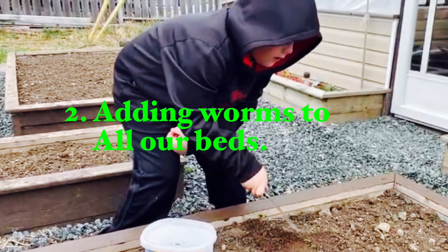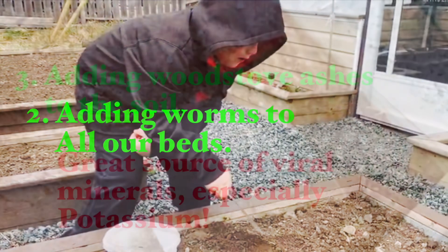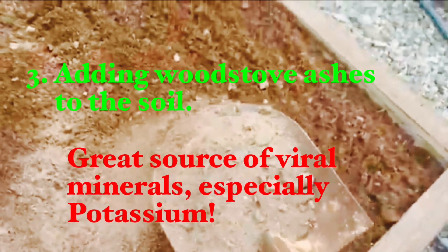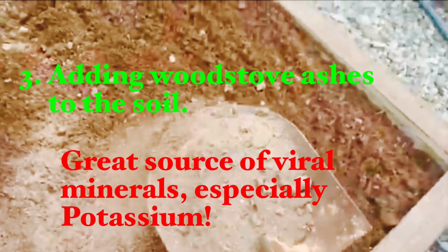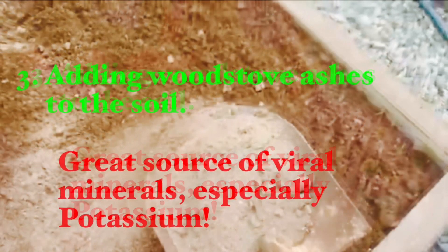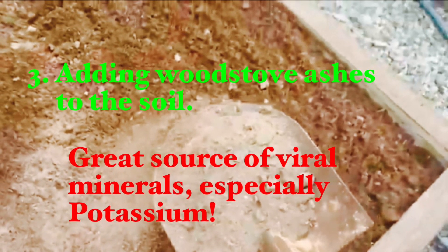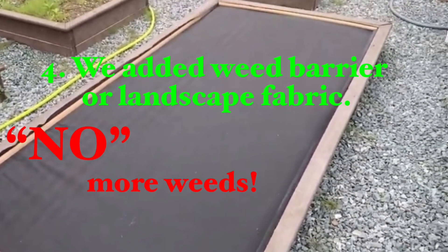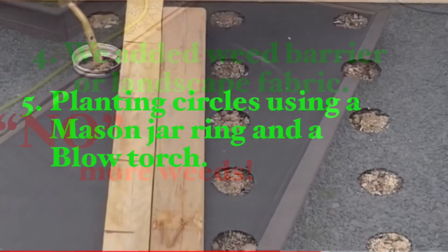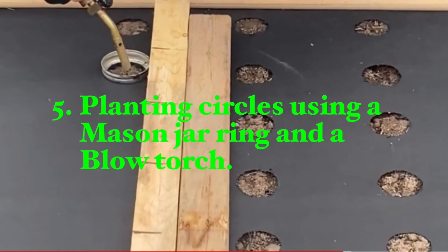Next, our grandson James and I went worm hunting and we added worms to all our beds. Betty and I have two wood stoves — one in our garage and one to heat up the old church — and we saved all of our stove ashes from both stoves, which we used to amend the soil in all of our beds including our beet root beds. We then covered our beet root beds with weed barrier or landscape fabric, and using a blow torch and a ring from a mason jar we made planting circles in the weed fabric.